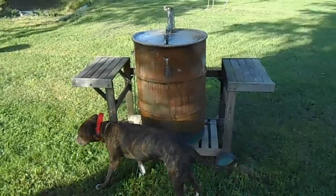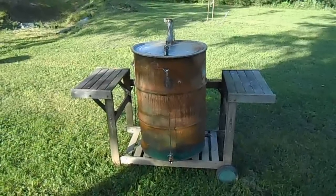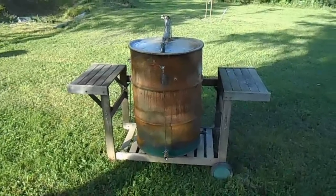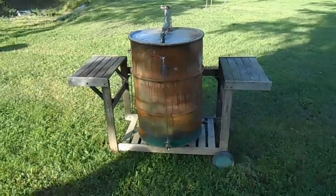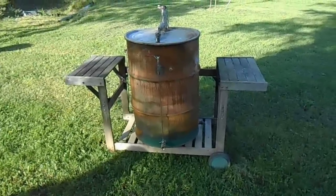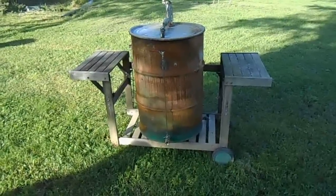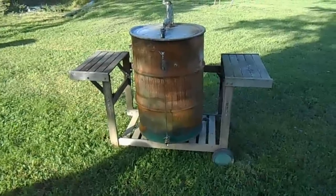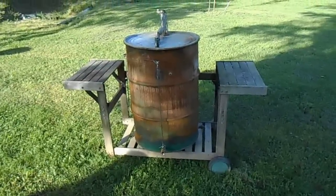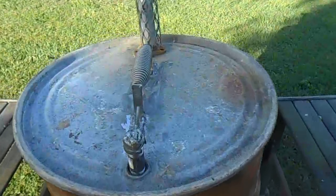I built me a UDS — for those of you that don't know what that means, that's an ugly drum smoker. This still has a little bit of paint on it that I have to finish burning off tomorrow with a grill torch, but after I get it done I think I've pretty much got it ready for paint.